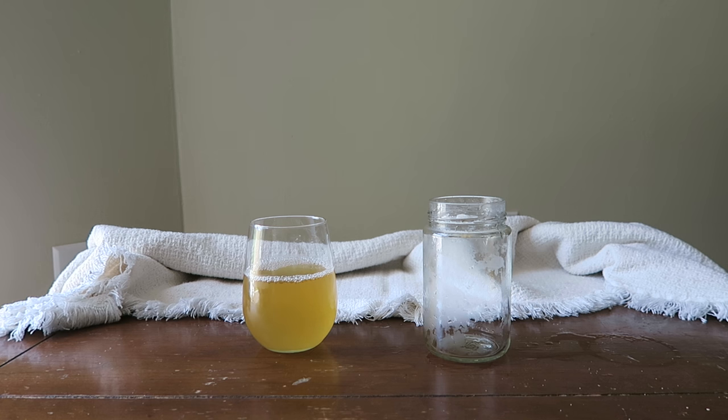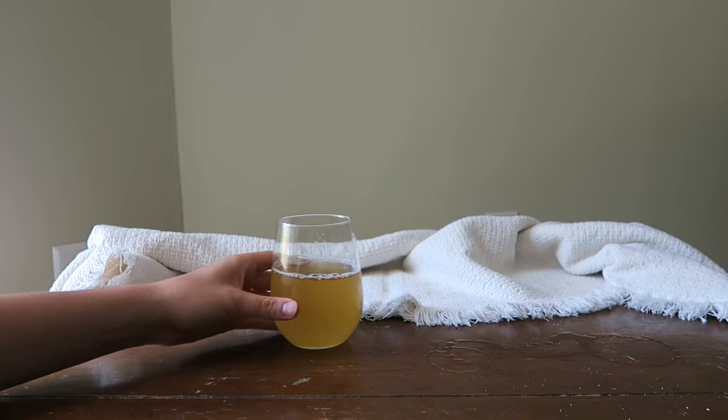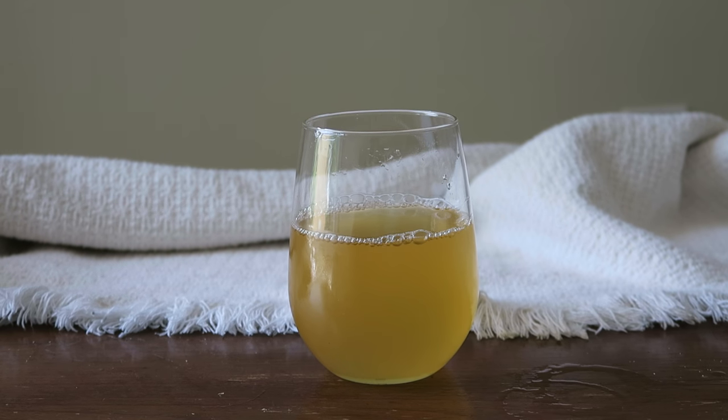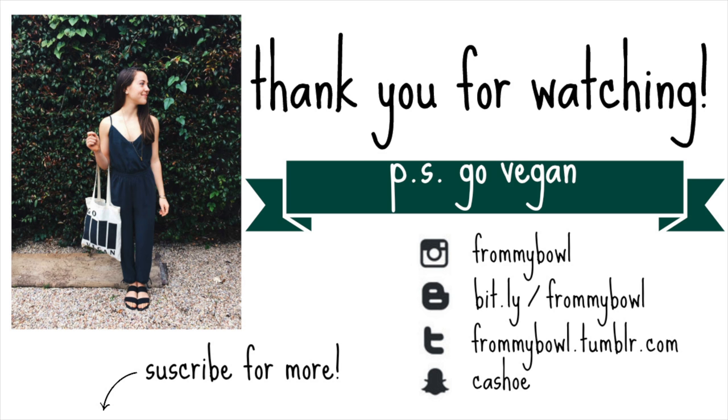That is pretty much it, guys. I hope this video was helpful and inspires you to make your own kombucha cultures. It looks kind of intimidating at first, but it's actually really easy once you get the hang of it. I absolutely love kombucha and love incorporating it as a probiotic into my healthy vegan diet. As always, thank you so much for watching — I really appreciate it, and I'll see you in the next video. Bye!